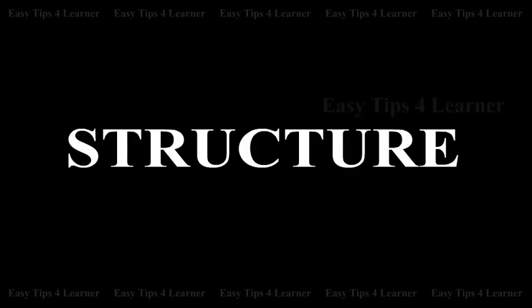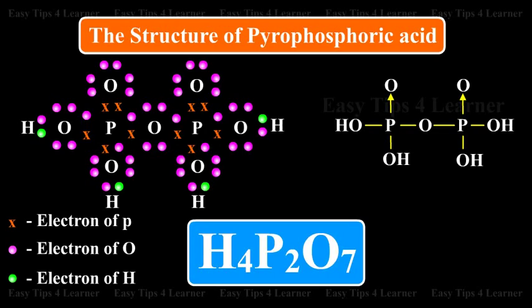Structure: The structure of Pyrophosphoric Acid is represented in the visual.